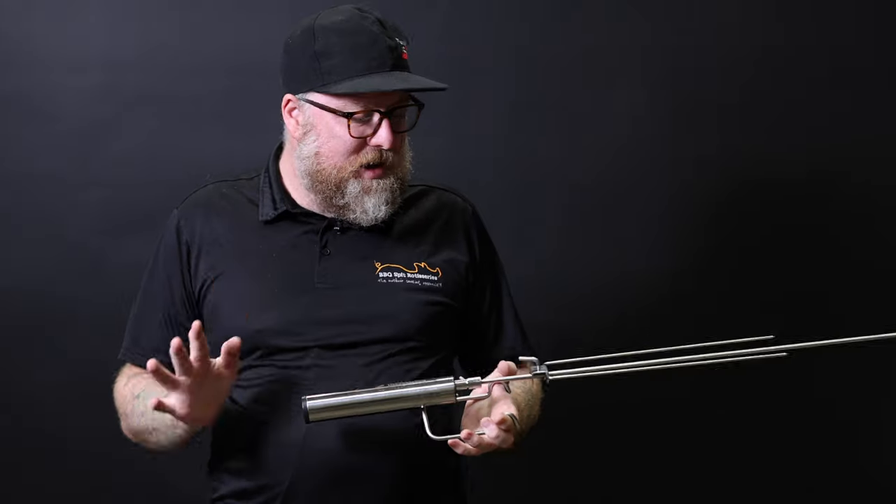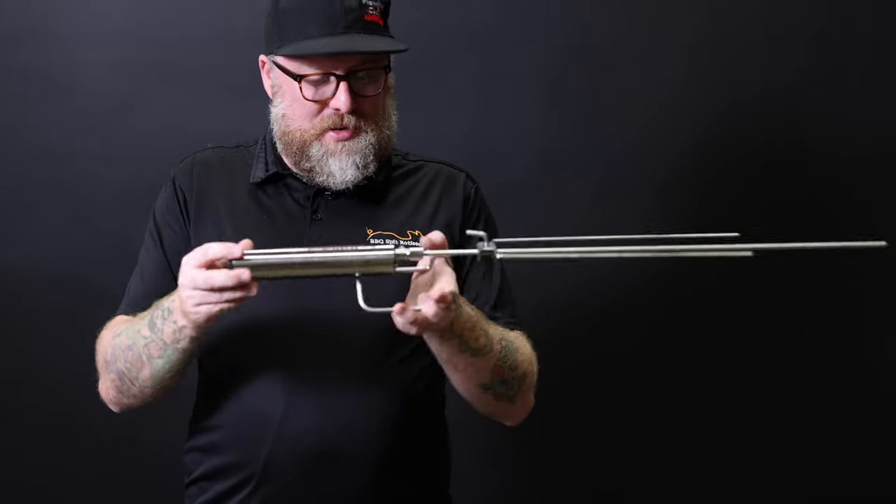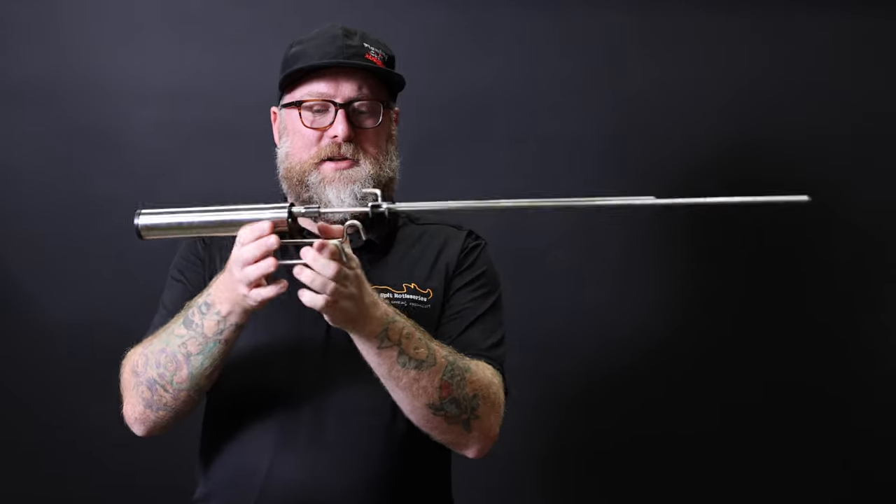Hey guys, coming from Barbecue Spit Roasters. I'm here to show you through what I think is one of the coolest rotisseries on the market. I'm incredibly in awe of this thing — it's called the Espeto Sul. It is a battery-operated, take-anywhere rotisserie that folds right down.